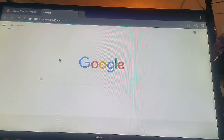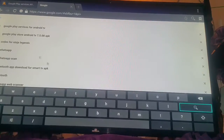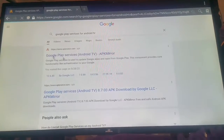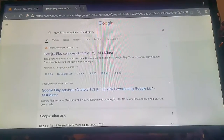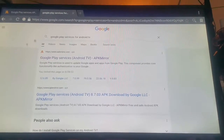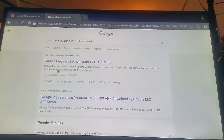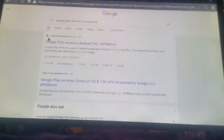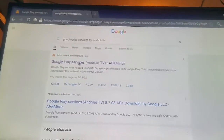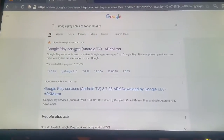When you reach this page, click on search and search for 'Google Play Services for Android TV.' Look for this specific result — this is the one you want to find. When you find it, click it. Look at this logo right here — this is the exact one I want you to use.